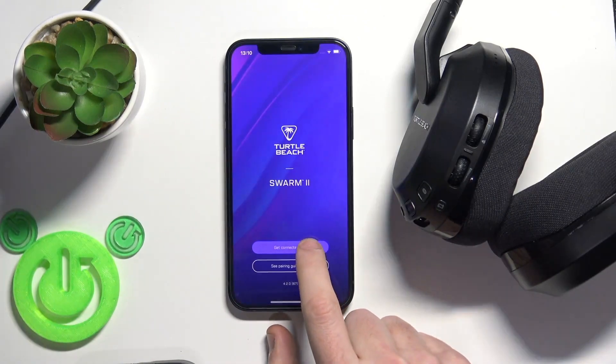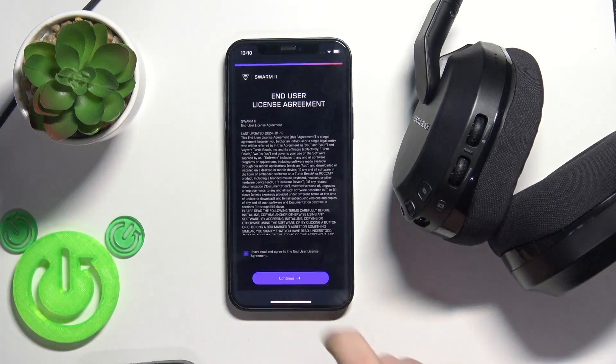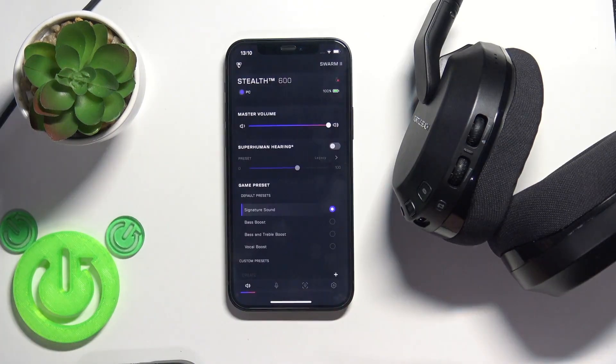Open the application and click get connected. Check, continue. And we did it!